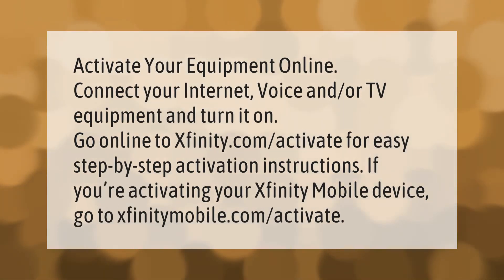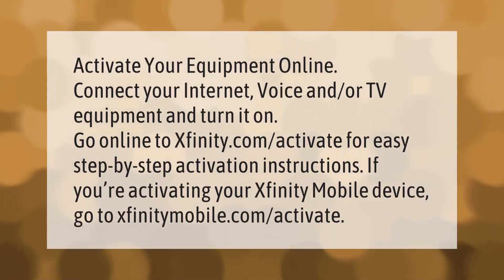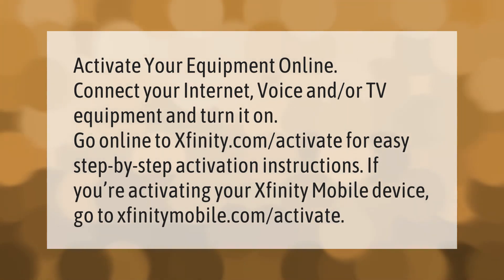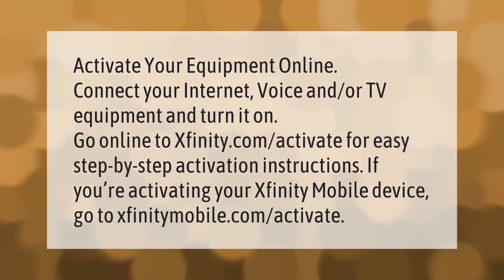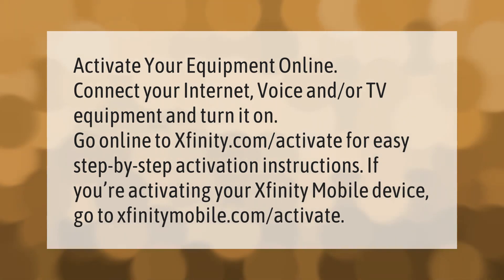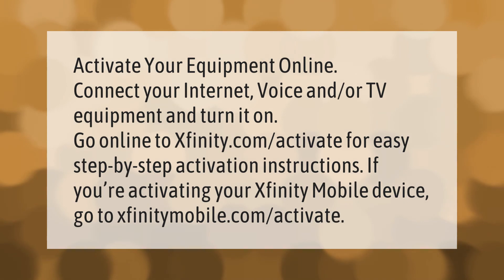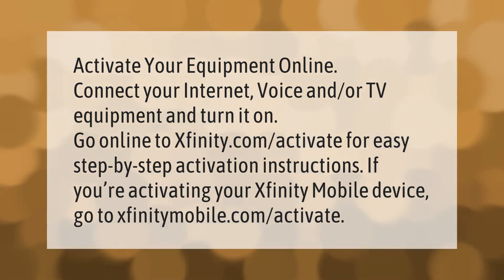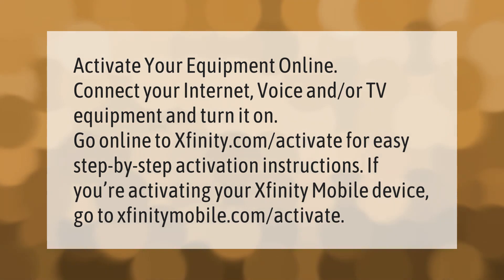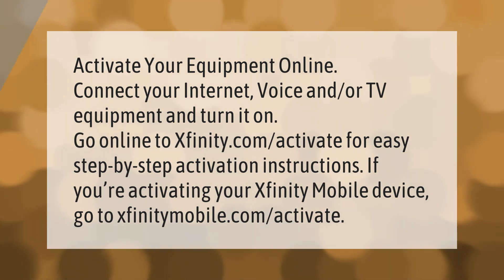To activate your equipment online, connect your internet, voice, and/or TV equipment and turn it on. Go to xfinity.com/activate for easy step-by-step activation instructions. If you're activating your Xfinity mobile device, go to xfinitymobile.com/activate. Thank you for watching — please subscribe and hit the bell notification.